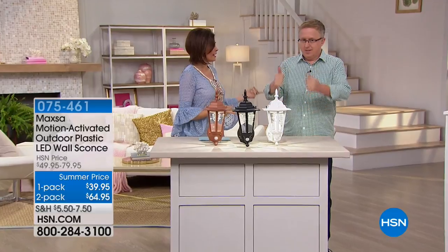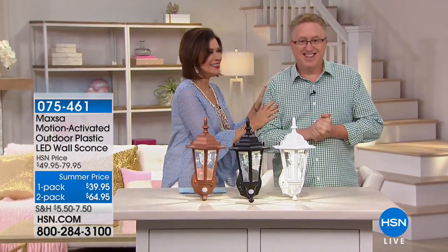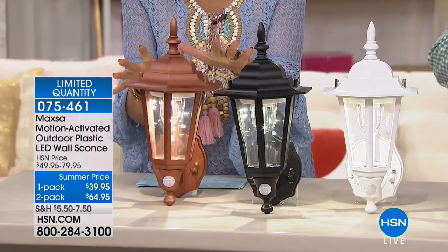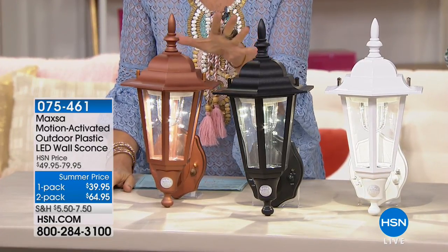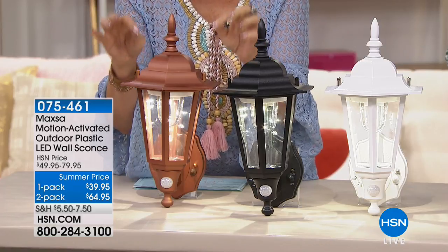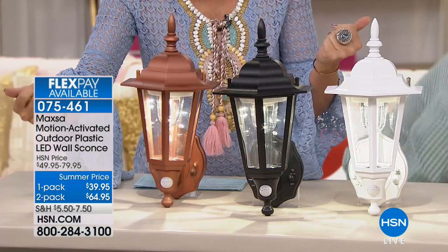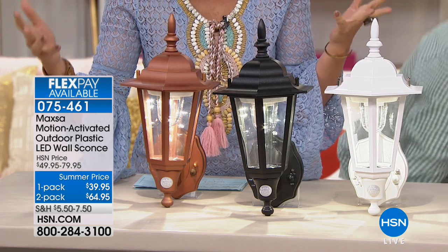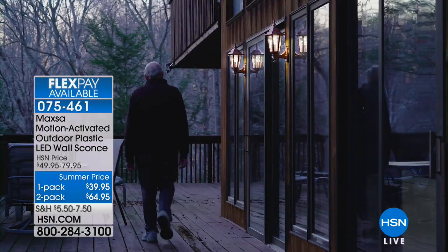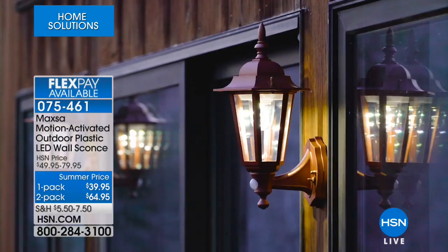Matt Davis is back with yet another bright idea — and this one is not just bright, it's beautiful: a wall sconce for outdoors, almost like a carriage light. It's completely wireless and motion-activated, so when somebody walks by, no matter what time of night, it will turn on. You can buy one for $39.95, but the two-pack is your best bet — you save another $15 at $64.95. Both options are on three flex payments, with limited quantities. Three color choices: bronze, which is a coppery bronze with a little rose gold; black, which is absolutely gorgeous; and classic white.